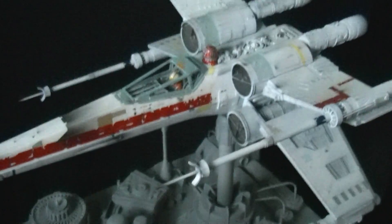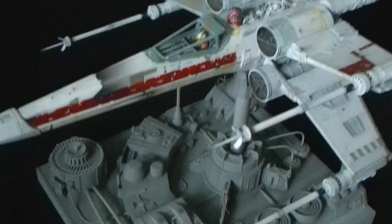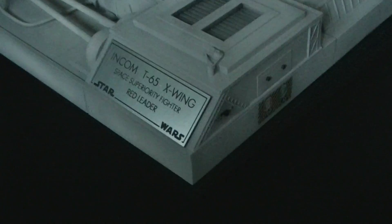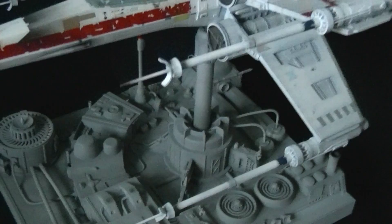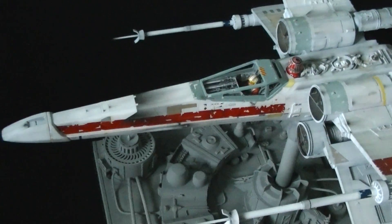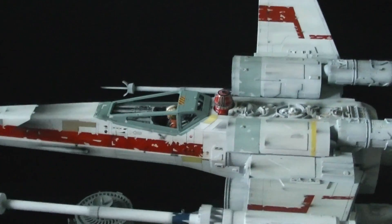Here we have the finished X-wing fighter studio scale resin model kit. All the paintwork is now complete, the Death Star base is complete, and there's a name plaque that I have made. The paint job was done to replicate Red Leader, which is a unique paint job on the model.